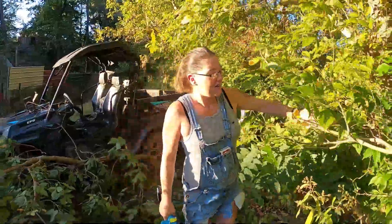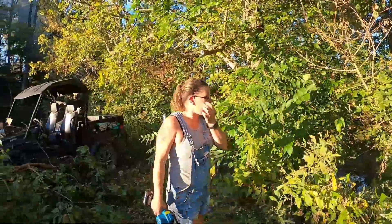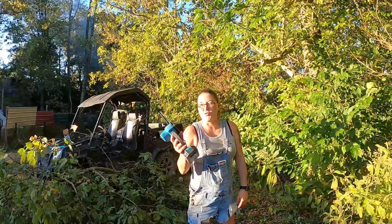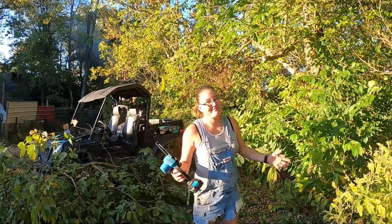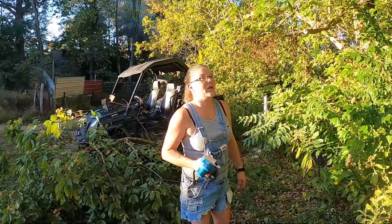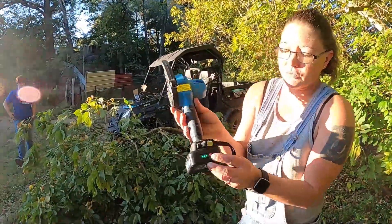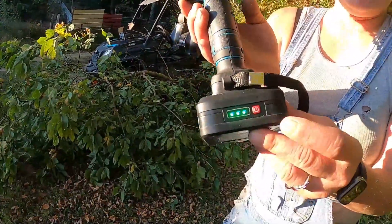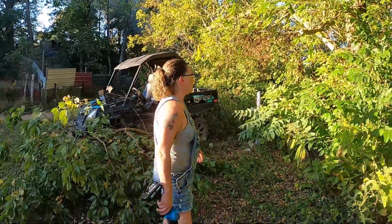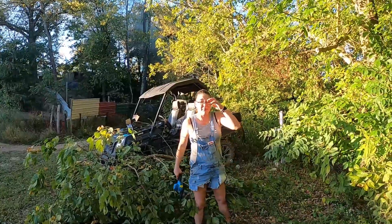I like the electric chainsaws and stuff, don't get me wrong. But I can just one-handed come out and cut whatever down. We've used it probably maybe ten times and the battery hasn't changed from full. Me and Bub actually went and cut down some limbs out of his trail. We're going to go up here and get ready to cut this pine tree down and I'll get back with y'all when we get up there.